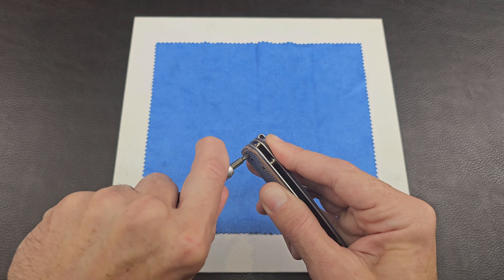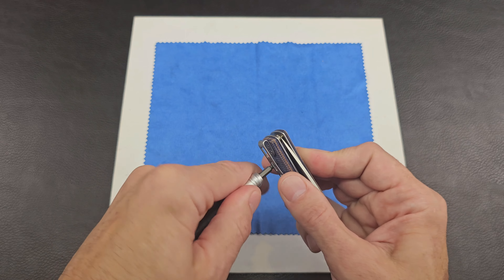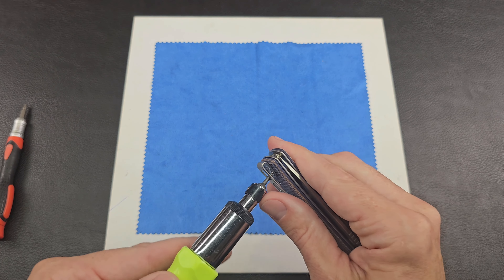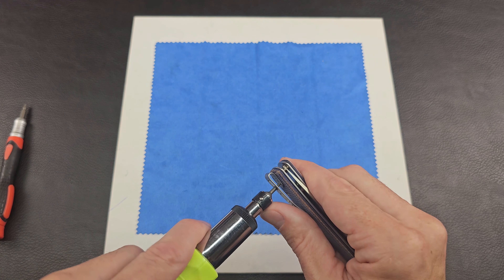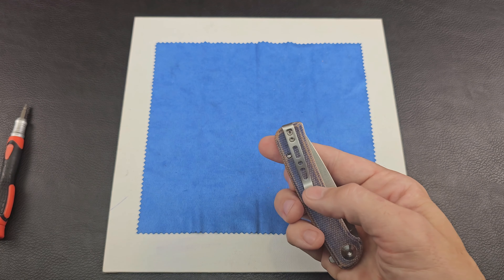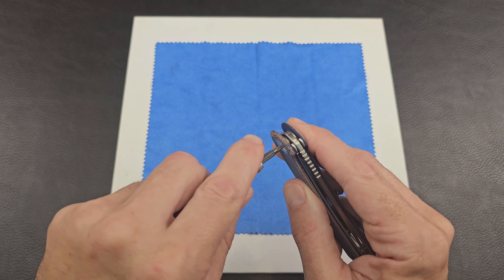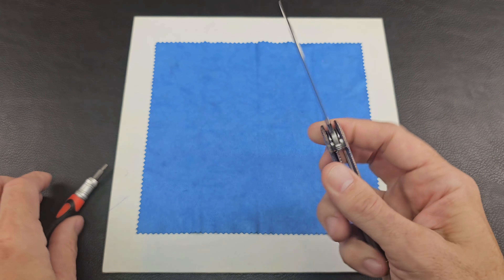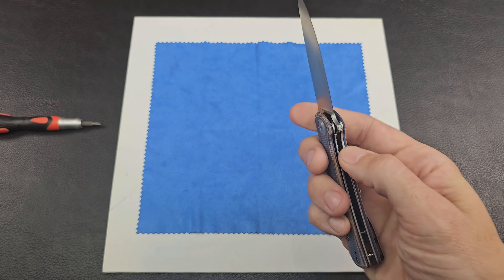I had that one pretty loose. Going back and forth on the pocket clip screws a couple times — when they're so close together it just relieves a little bit of pressure. Now we'll loosen the pivot just a little. We want it to be solid when it's open. We are there — drop shut, we've done it.